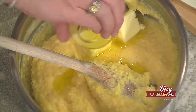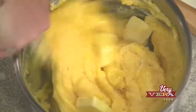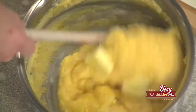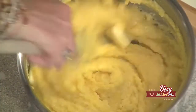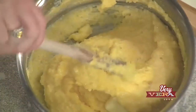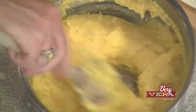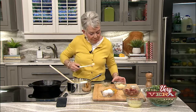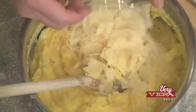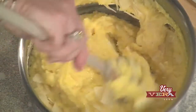It looks a little thick right now, but by the time we get all of this added, it is going to be scrumptious. I've never even thought about putting olive oil in my polenta or my grits, but the flavor and what it adds to the creaminess is just terrific. Now we're going to add mascarpone cheese and Parmesan cheese.